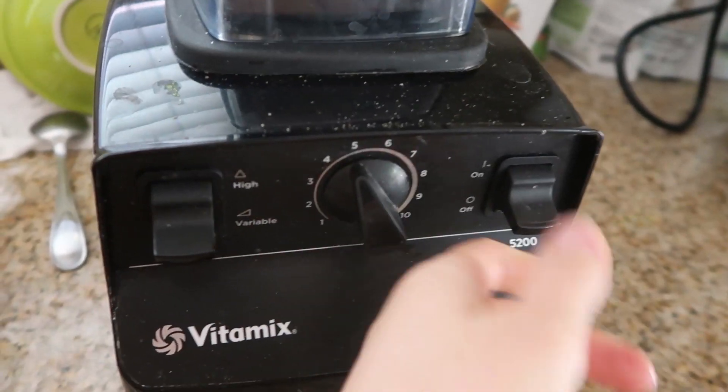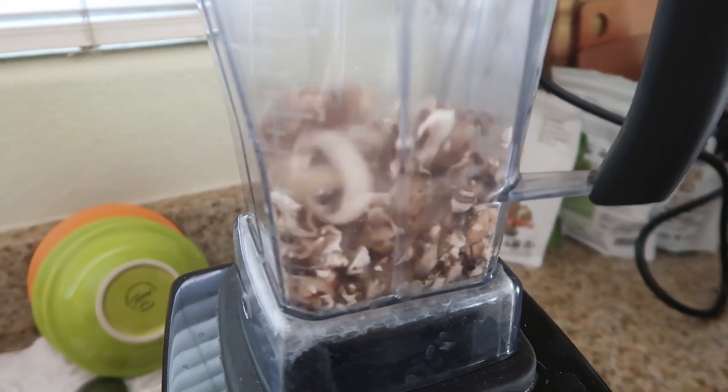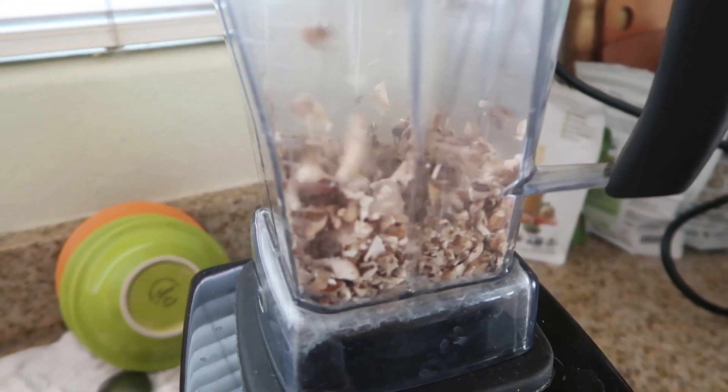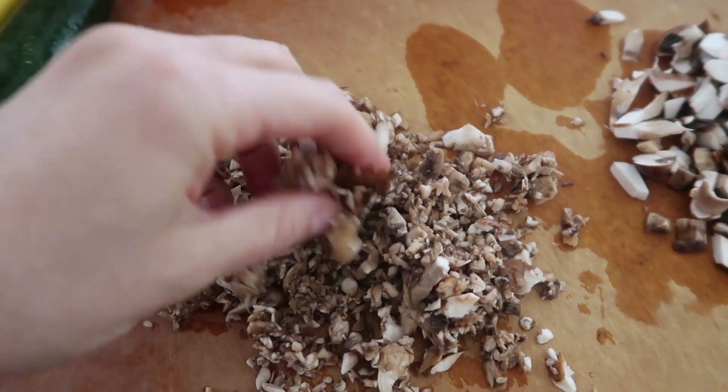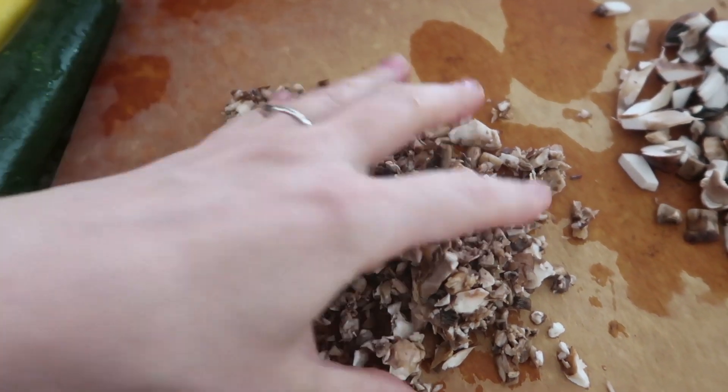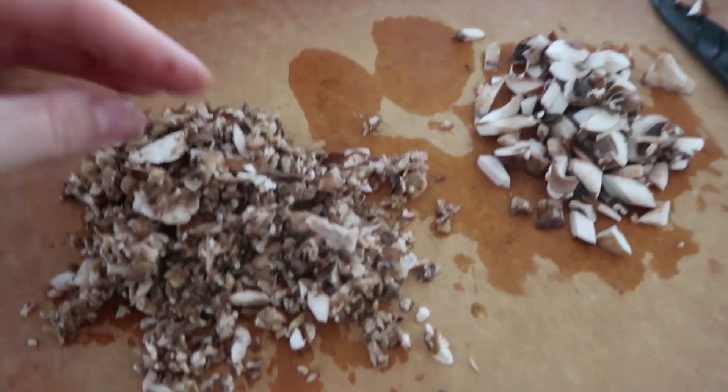I don't know how this is gonna work with a regular blender though, so try this out. I assume it'll still work pretty well — let me know in the comments if you find otherwise if you've got a regular blender. You can see that you just have a few larger pieces, but to me these are still perfect for soups or salads or anything like that.